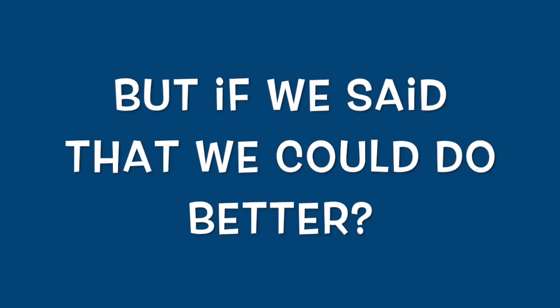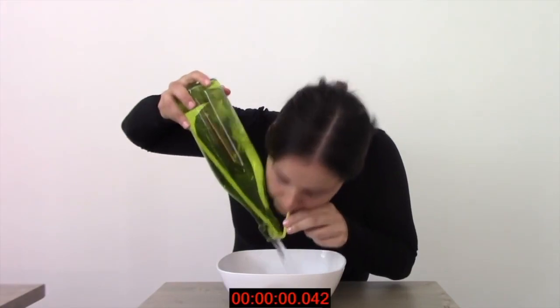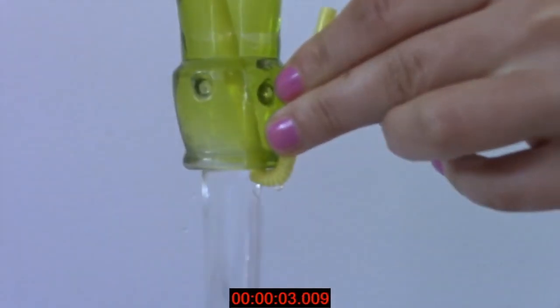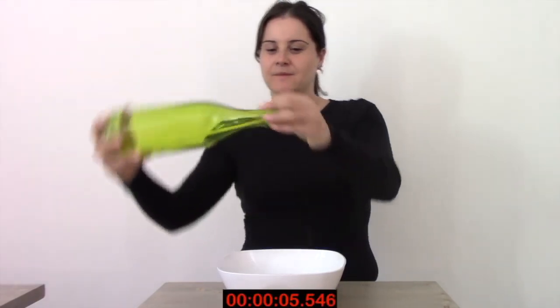But what if we said that we could do better? If we insert a straw into the bottle, turn the bottle upside down and blow into the straw, the pressure created greatly stimulates the water streaming process. The improvement is extraordinary — we have cut the time by half in respect to the second trial.